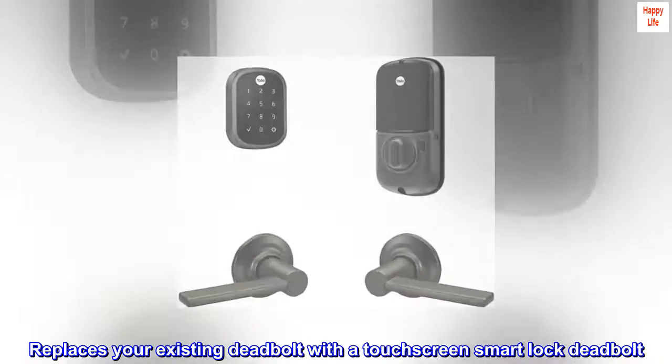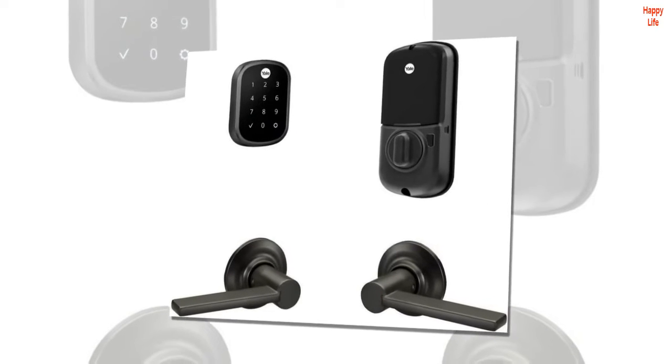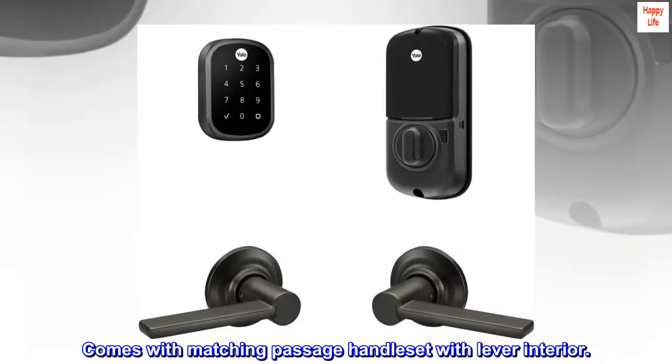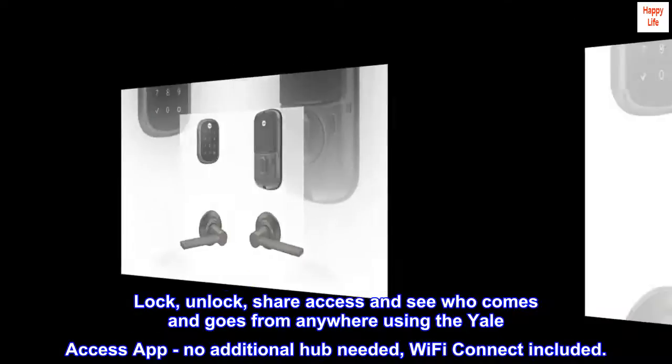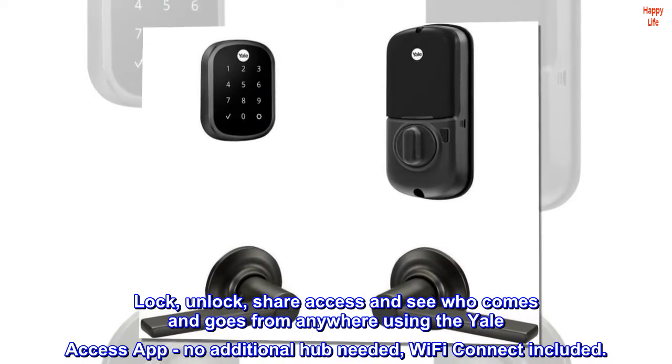Replaces your existing deadbolt with a touchscreen smart lock deadbolt. Comes with a matching passage handle set with lever interior. Lock, unlock, share access, and see who comes and goes from anywhere using the Yale Access app. No additional hub needed — Wi-Fi connect included.